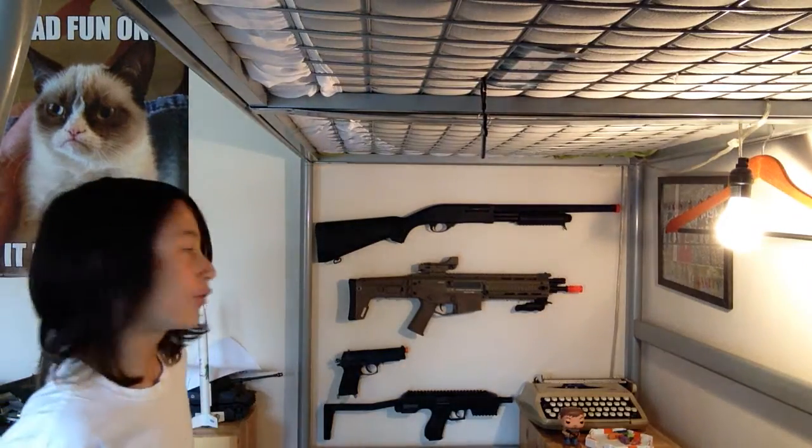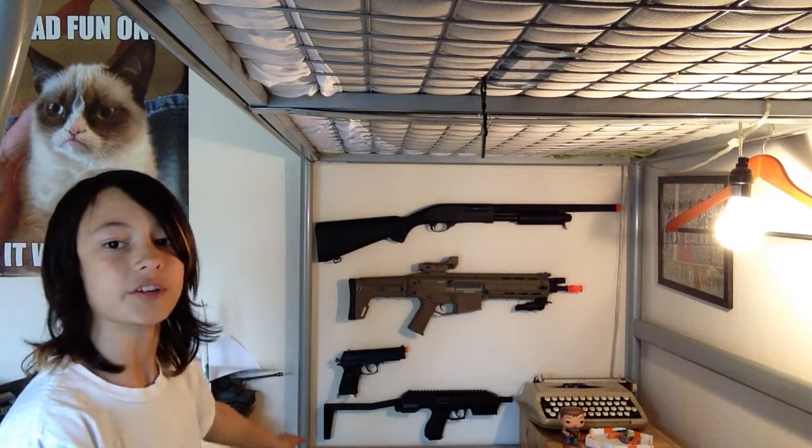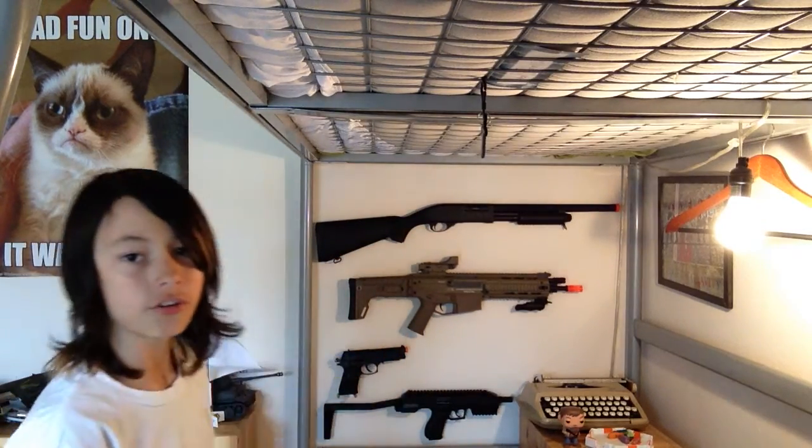Camera will stay still now. So first I'm going to start with the guns up here, and then I'll work my way down to what you can't see down here — all my other stuff.